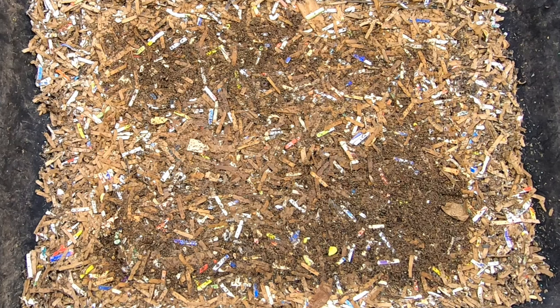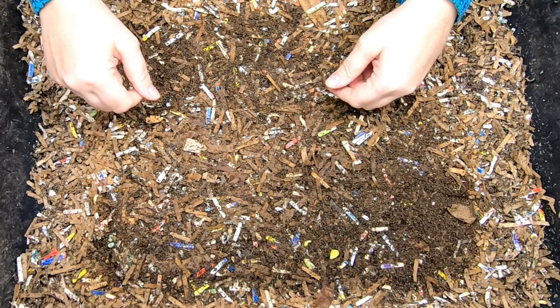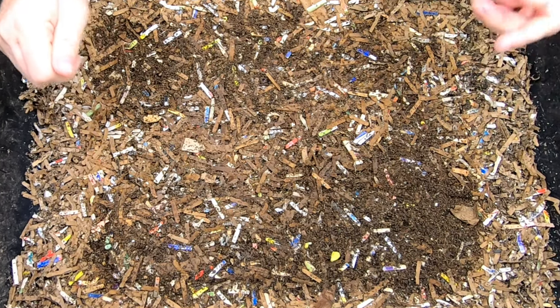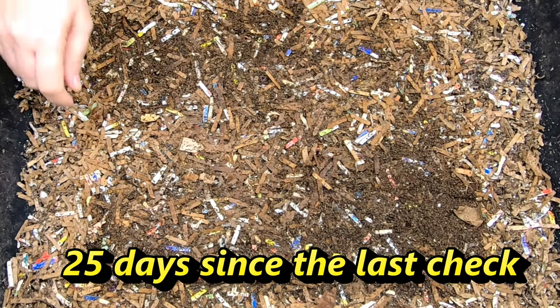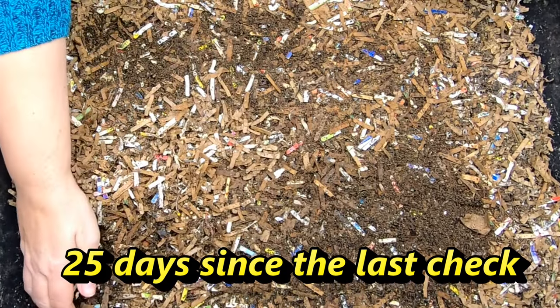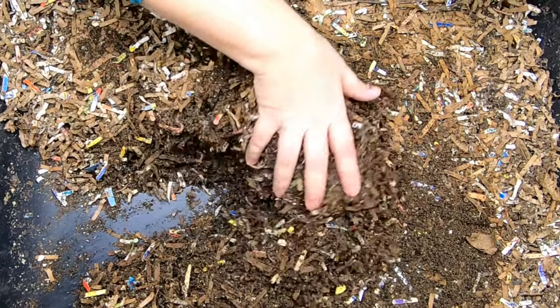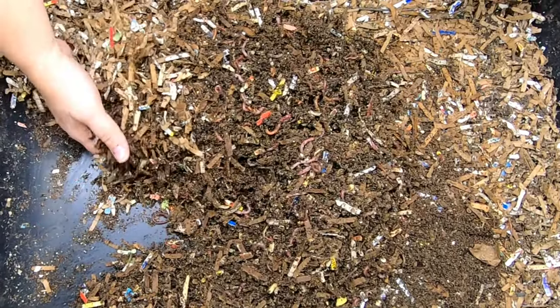So I will put down below in the comments how long it's been since we've looked in on this, but it's been a couple of weeks. Today we're going to take a look at what the eggs have been doing, and then we're going to give them a refill — a protein refill.